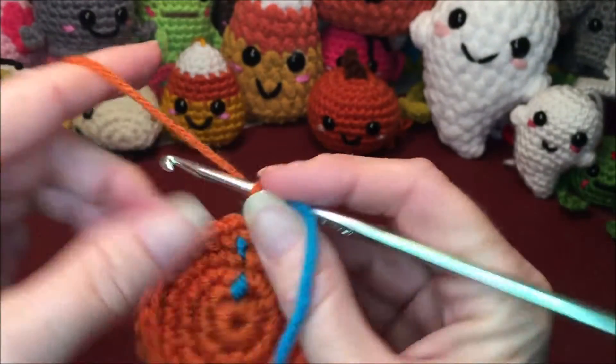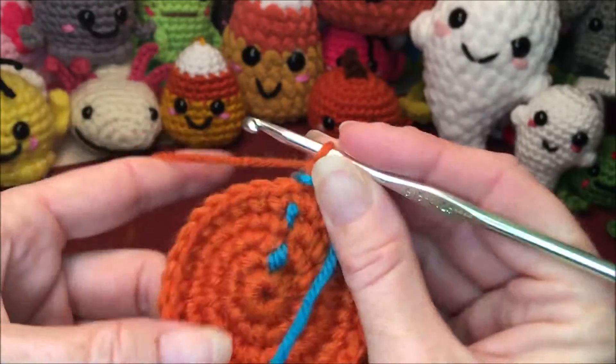That's my first row of four done. Now I'm going to keep on counting for the second row.